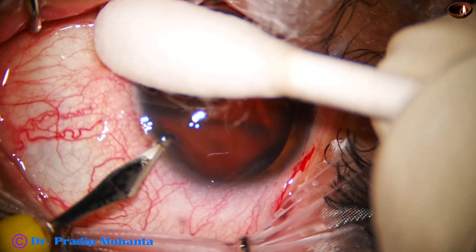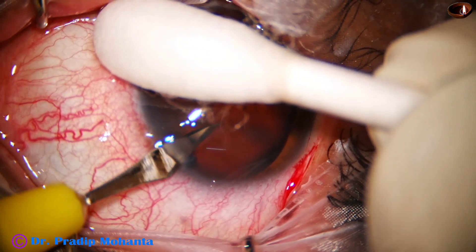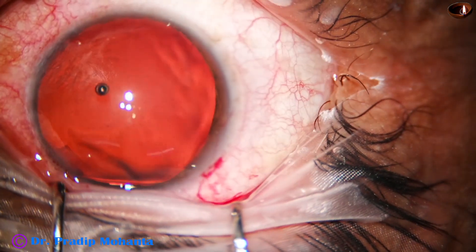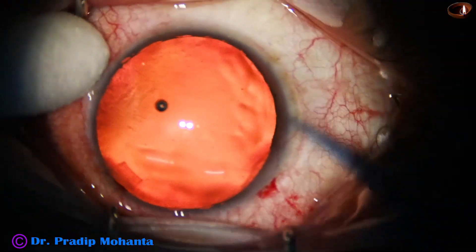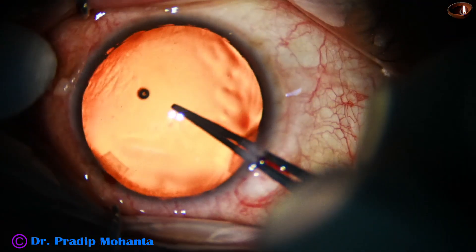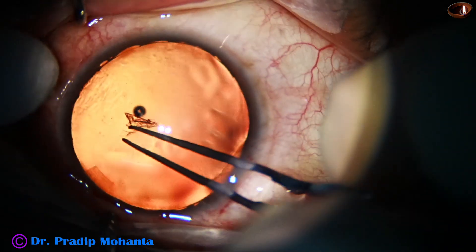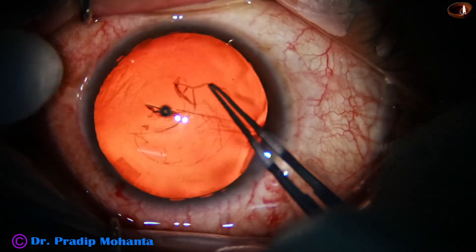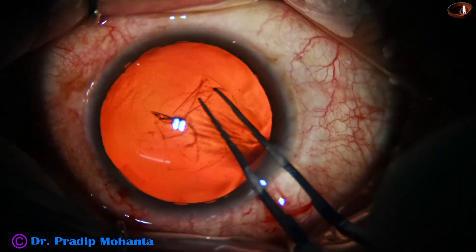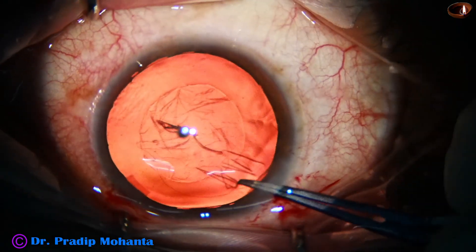This is a side port on the left side of the main incision and now capsulorhexis is to be done. At this time, we must remember that the pupil is dilated much and the rhexis has to be of adequate size — about 5.25 millimeters.